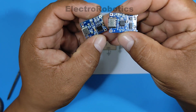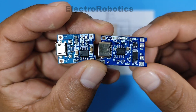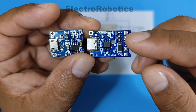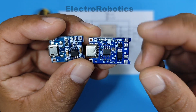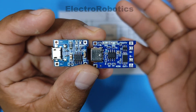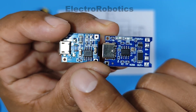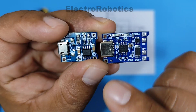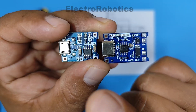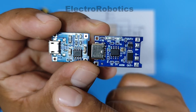These charging modules for lithium batteries can come in different models, as is the case with these two models. There isn't much difference between the two — the only difference is the battery's protection to prevent it from exceeding a current limit. Therefore, we can work with either module. However, this module has much larger components, which allows us to manipulate them more easily and comfortably. We're going to work with this module to make some changes based on the objective we have set for this video.